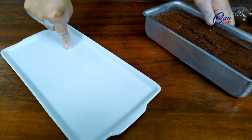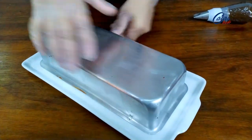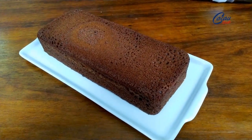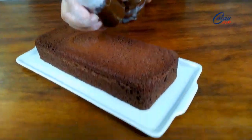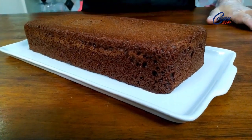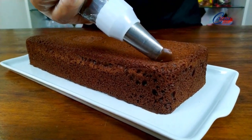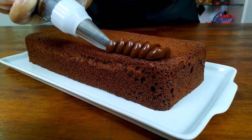Agora vou colocar o meu bolo aqui nesse prato, vou tentar deixar ele reto. Olha só — extremamente recheado, bem molhadinho, macio. Agora eu venho com a minha cobertura, que é o meu recheio. Eu coloquei em uma manga de confeitar e estou utilizando o bico pétala 123 da Celebrate, com a parte gordinha do bico virada para baixo e a mais fininha para cima. Vou fazer zigue-zague no meu bolo, sem deixar cair para a lateral, e vou fazer isso no bolo todo.